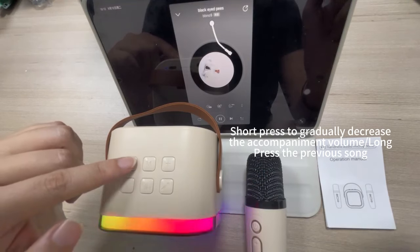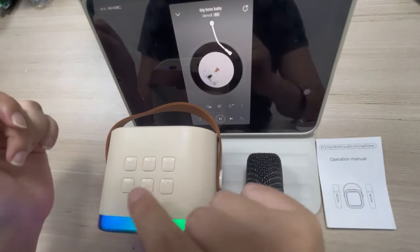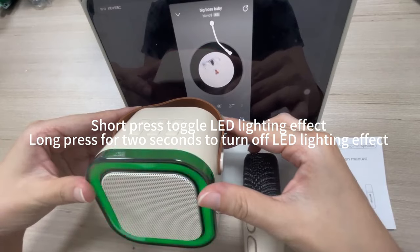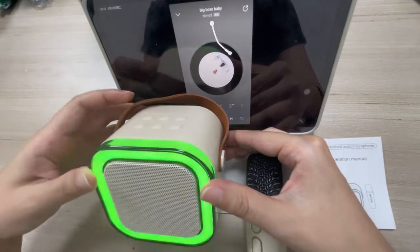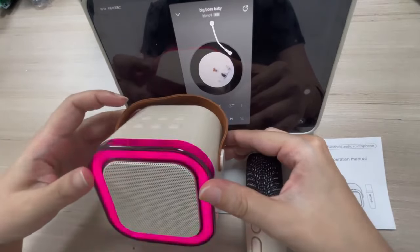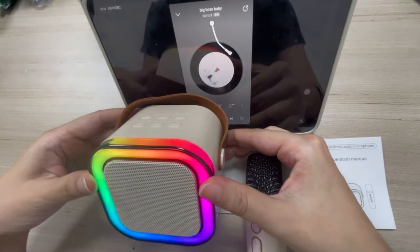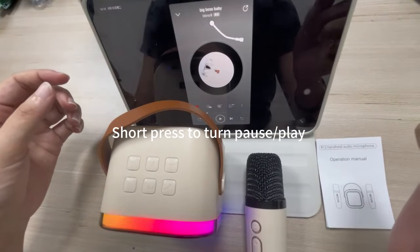Long press to gradually decrease the accompaniment volume. Long press for the previous song. Short press to toggle the LED lighting effect. Long press for two seconds to turn off the LED lighting effect. Short press to turn pause/play on or off.